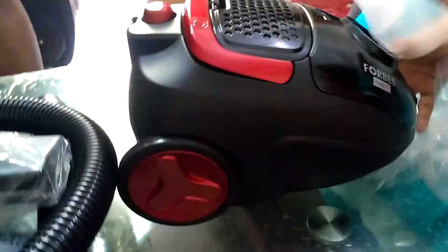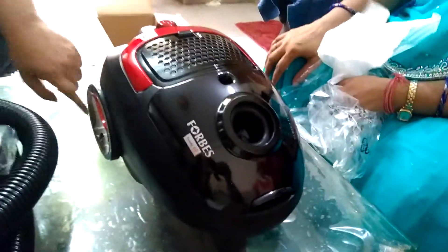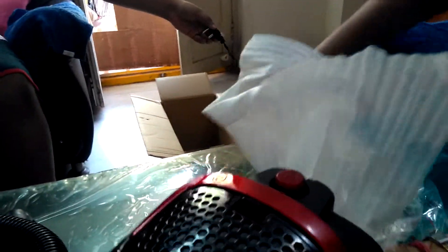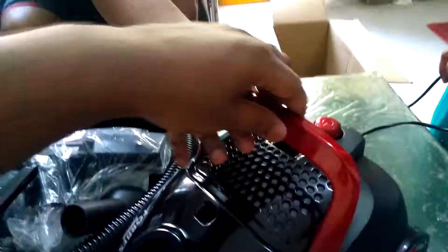Quite good. Very nice vacuum cleaner. It has wheels for easy cleaning and a long extension cord that is retractable — long and handy.